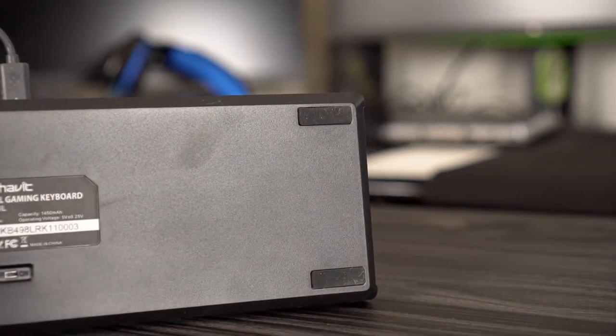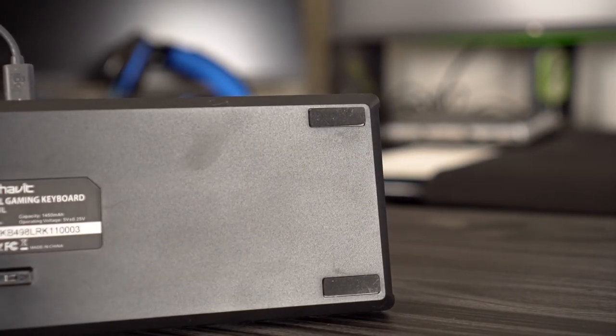Starting from the bottom of the keyboard, there are four rubber feet so it won't be sliding on your desk. In the middle there's an on/off switch for the Bluetooth connection. The 10-hour battery life isn't very long, but it's better than nothing. There's no kickstand, so you can't adjust the height, but for 60 bucks it doesn't really matter. On the back there's a removable USB-C connection, which is very cool — if you want to use a different cord you can.